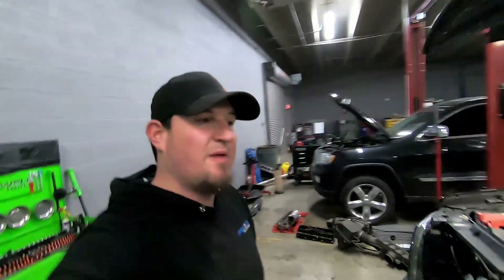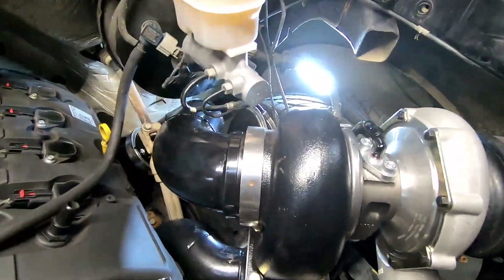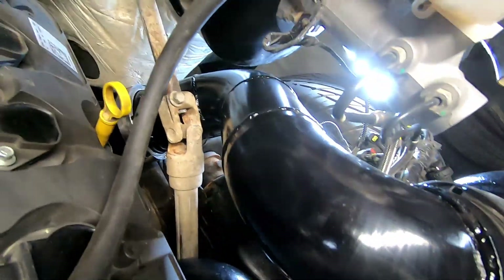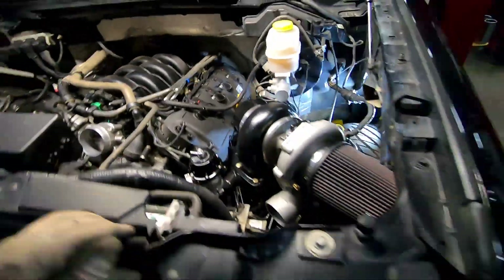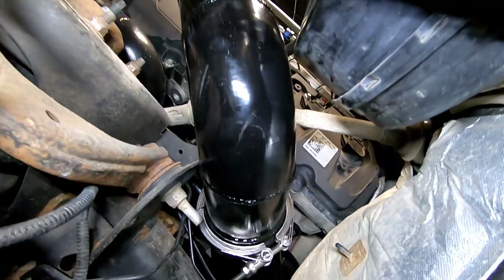Got that downpipe all figured out — got it coated a little bit, got it tucked back in there. I think this may be the final time. If you can see it, it tucks back down and we've got a v-band right there so we can get it from the other side, and in through the fender — you can see it clears everything nicely.